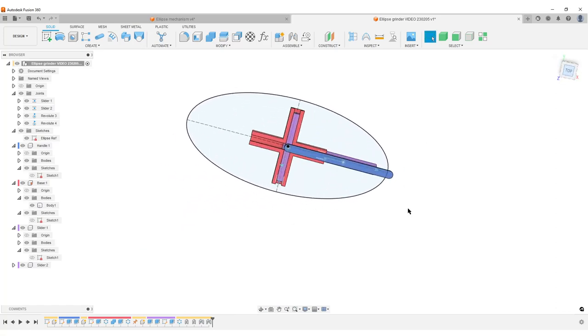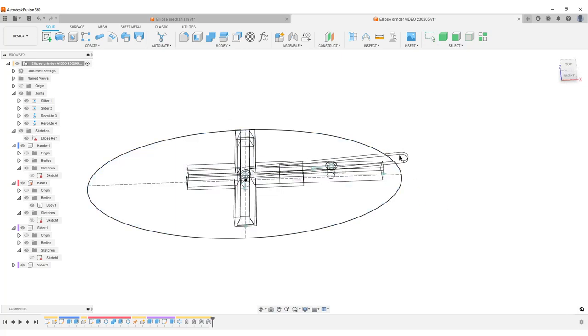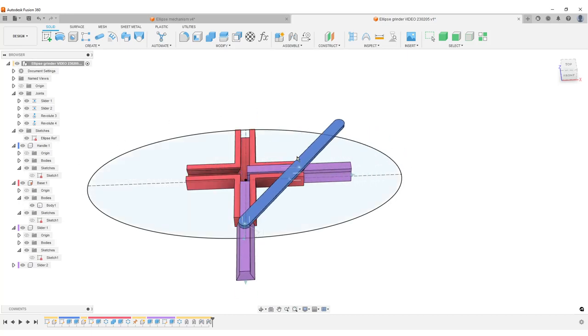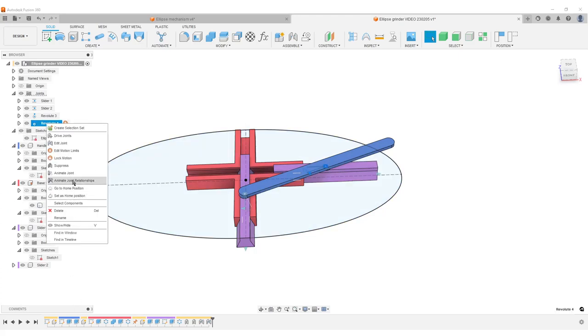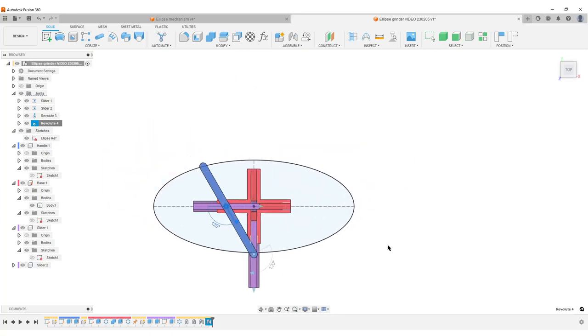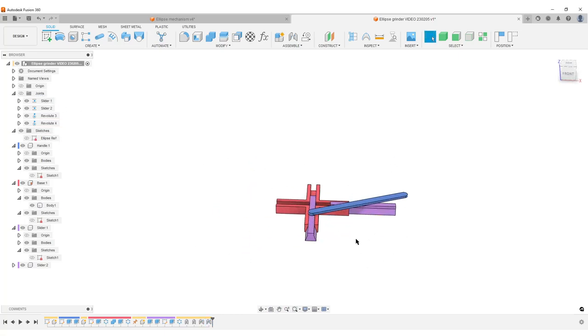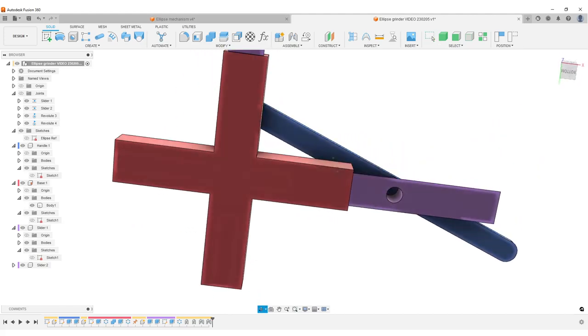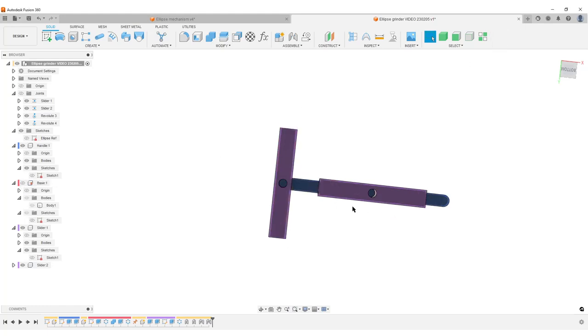Switching to wireframe view from the top to see the components moving inside each other. Turning colors back on — the sliders are not intersecting and are moving nicely. Right-clicking to animate the joint relationship: looking from the top we can see things moving around very nicely. Hiding the ellipse reference and joint markers.